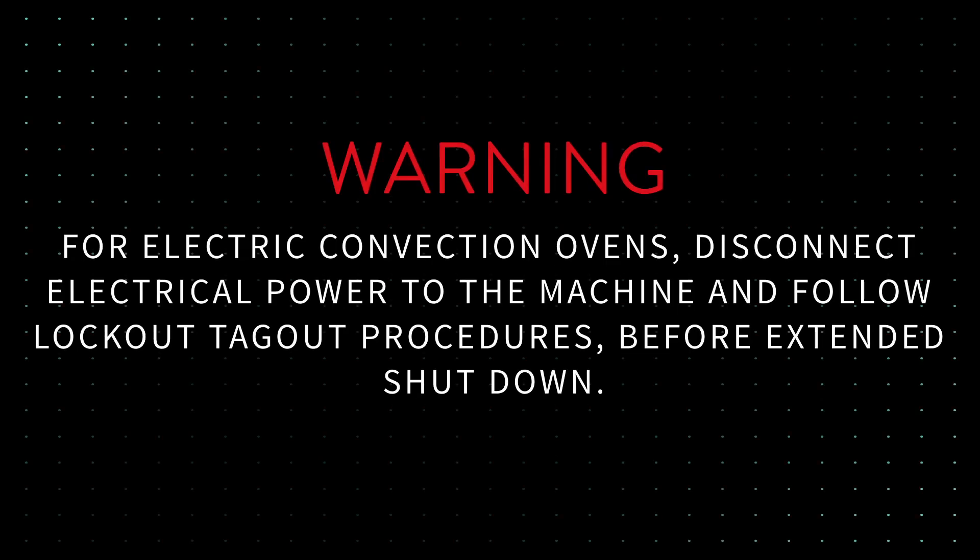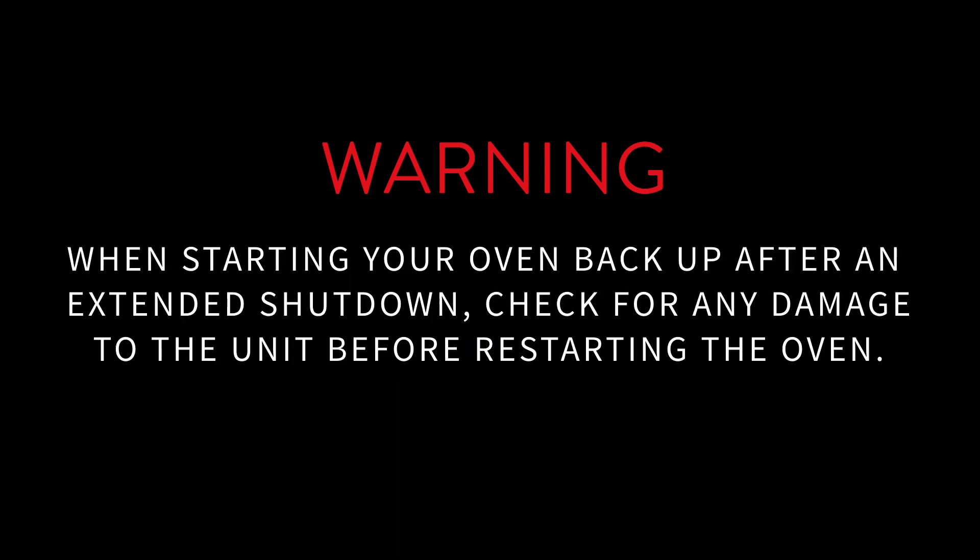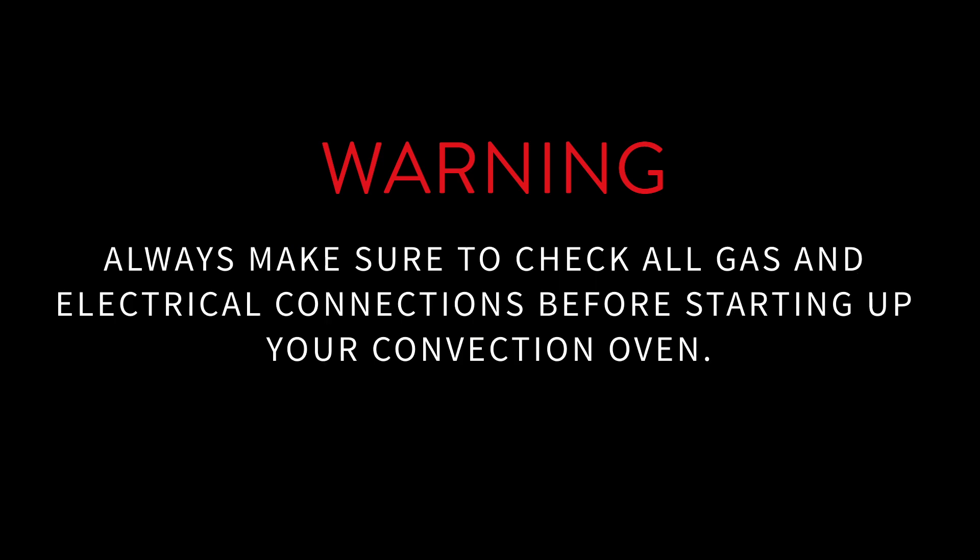Warning. For electric convection ovens, disconnect electrical power to the machine and follow lockout-tagout procedures before extended shutdown. When starting your oven back up after an extended shutdown, check for any damage to the unit before restarting. Always make sure to check all gas and electrical connections before starting up your convection oven.